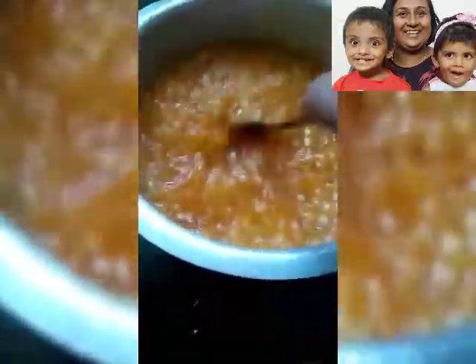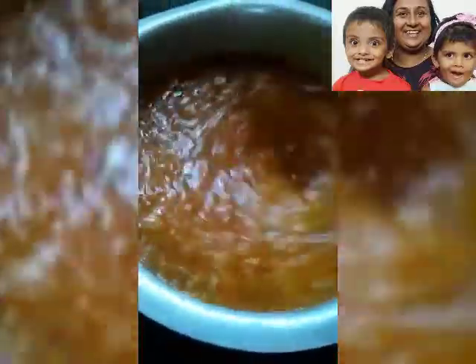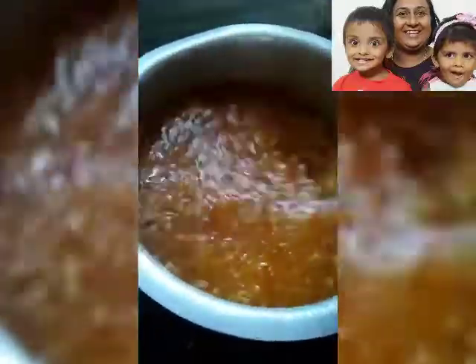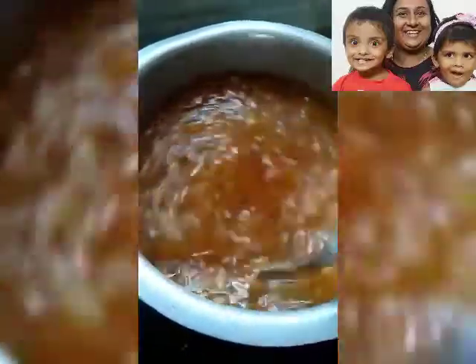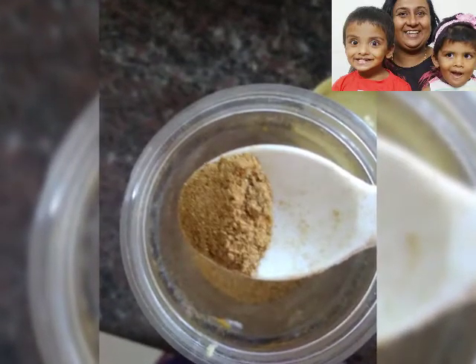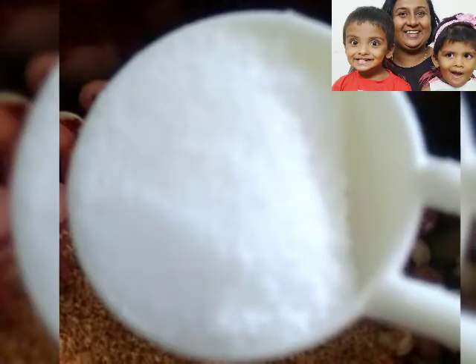Before it becomes thick, put 1 teaspoon each of elachi powder, dry ginger powder, roasted jeera powder and a pinch of salt. Keep stirring till it becomes a little thick. Once it becomes thick, switch off the gas and put your boiled milk.